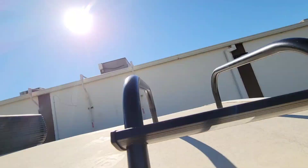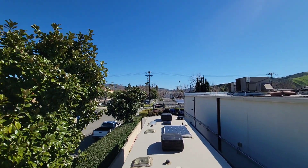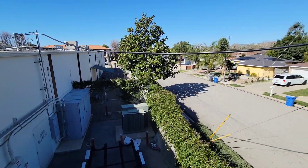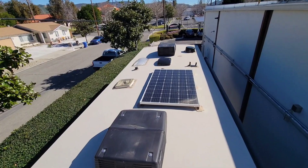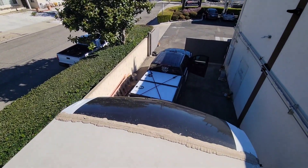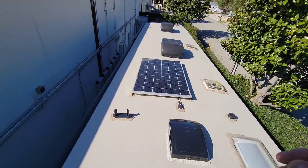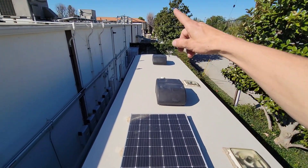Let me take you guys up on the roof. We're in Simi Valley — nice area, about 70 degrees right now. Anyway, this rig came with one factory 300-watt panel and a crappy solar controller. We're going to put four LG 355-watt panels up here — that's what's on the truck. We're going to have to move this factory one, maybe turn it or completely move it to the back.